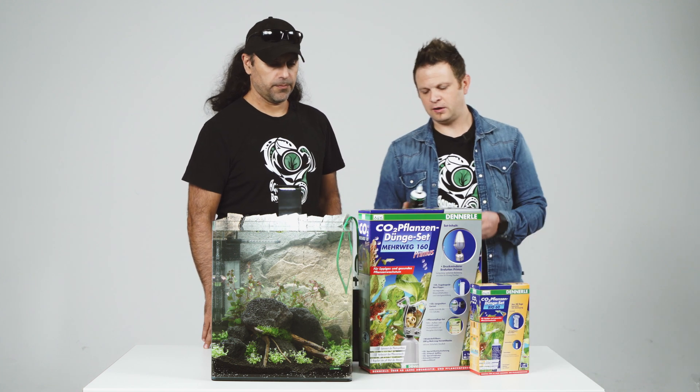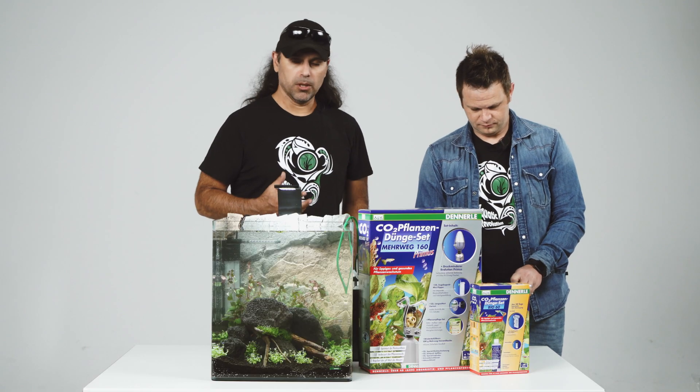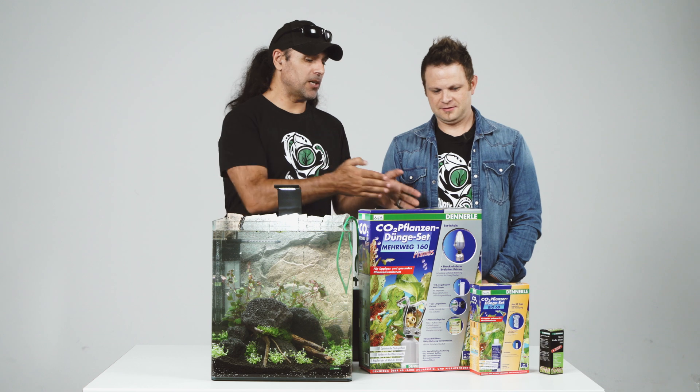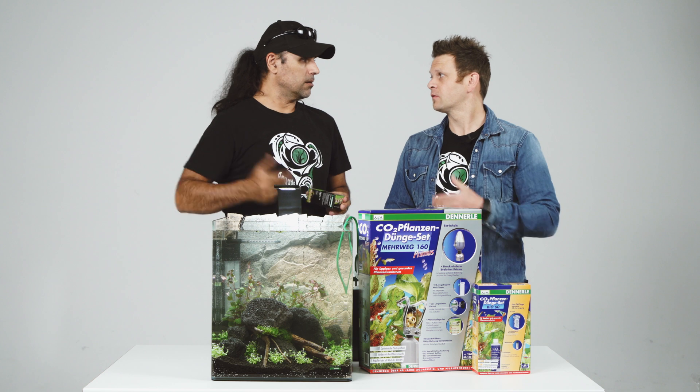It's the easiest way for bringing carbon to the plants, because the plants need carbon to grow — they feed on carbon. It's like humans: we eat a lot and the plants also need something to eat, so they feed on this carbon. This one is especially for beginners, because it's the easiest way to bring CO2 or carbon to the aquarium.